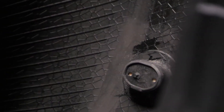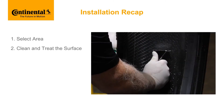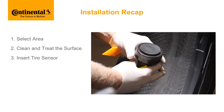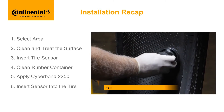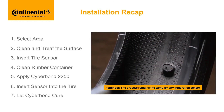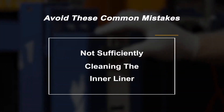Hold for 45 seconds. Congratulations, you've now installed a continental tire sensor with Cyberbond. Here's a quick recap: select the area to place the sensor; clean and treat the surface; insert the tire sensor into its rubber container; insert the rubber container into the mounting tool; clean the rubber container; apply Cyberbond; insert the sensor into the tire, adhering the rubber container to the inner liner; let the Cyberbond cure for 35 seconds to one minute, then return the tire to service.